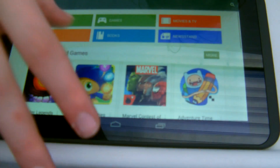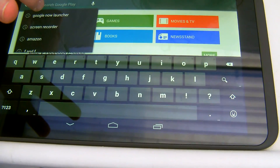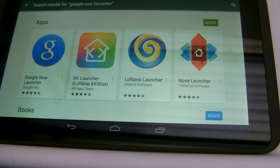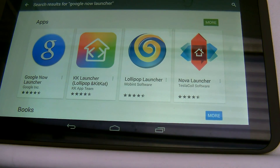What we need to do is go into the Play Store, hit the search icon, and search for the Google Now Launcher. It is the first one here, made by Google Inc. — this is not normally a third-party launcher, this is official Google stuff.